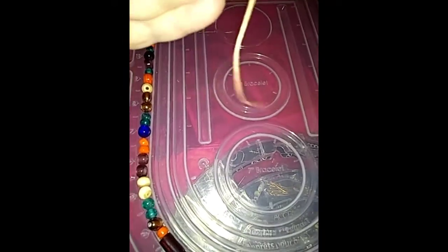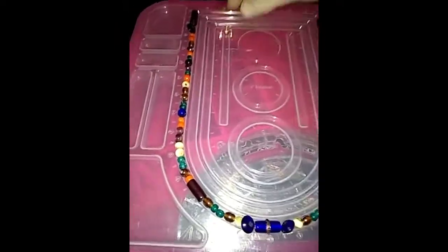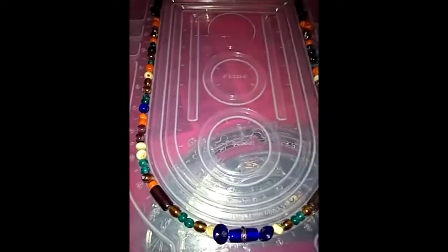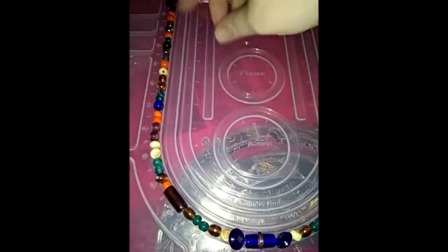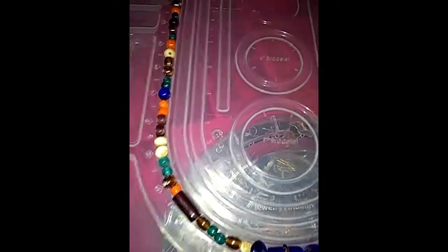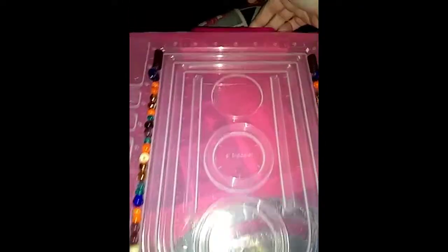It was strung on just a cord. I bought this container at a thrift store that you can put beads down in. I like it because the lid on top has the dimensions on it — the inches where you can make the different necklaces and bracelets. And it's a carrying case with a handle down here. Cool.